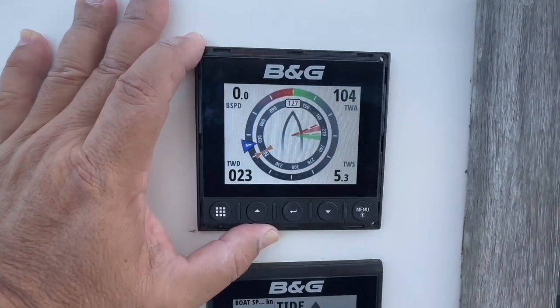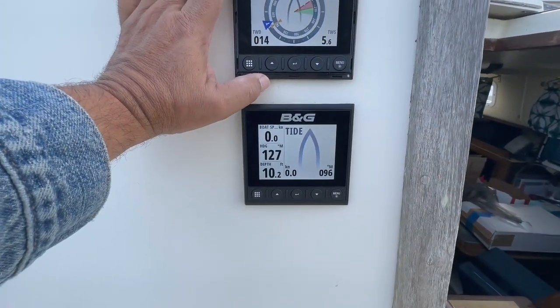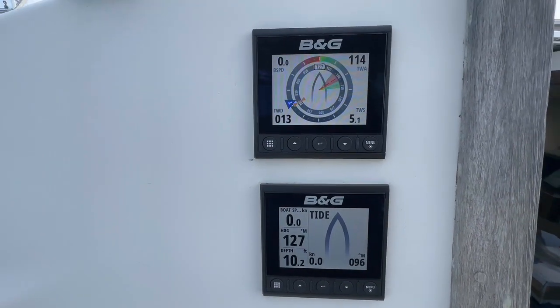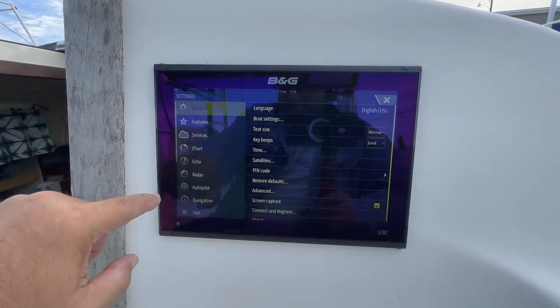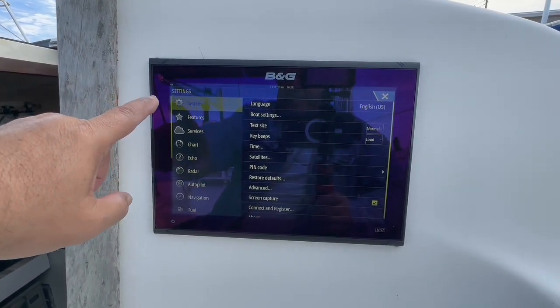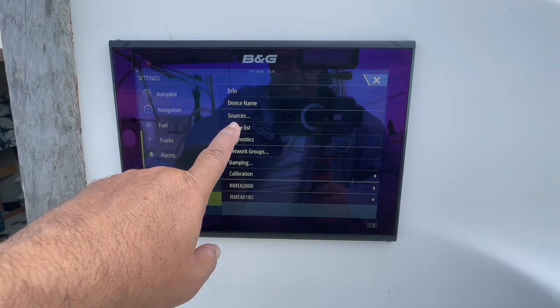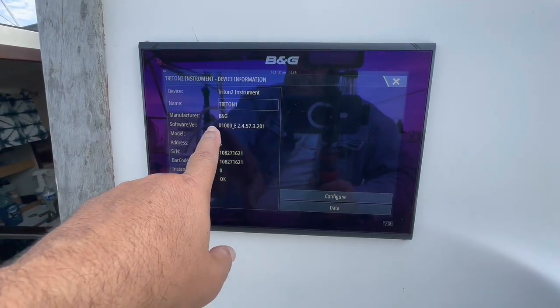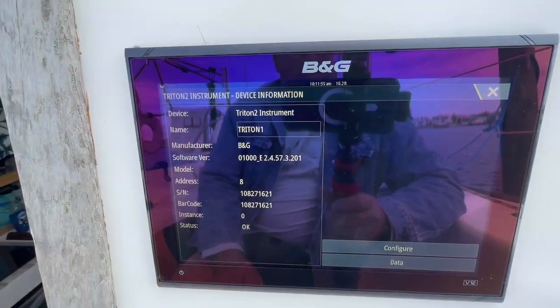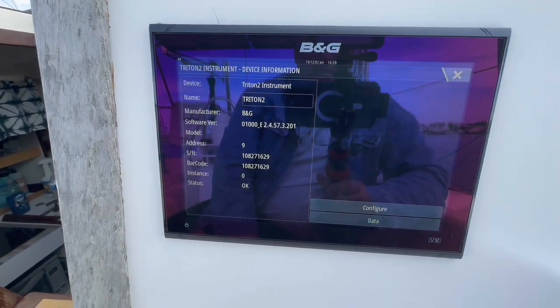The unit is back on and working properly, so I'm going to remount it and do the same thing with the bottom unit. Update complete. To confirm everything is working, we go to the Triton, hit the menu twice to get into the setup screen, go to network device list, and we can see the two Triton units. Touch one and check the software version — that's the latest version we just finished installing. Check the second one — same thing. Now our units are up to speed.